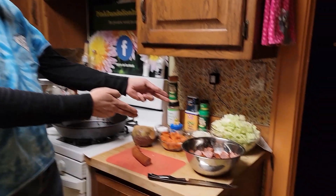Greetings Comrade! Today we're making Shchi, or Russian Cabbage Soup.